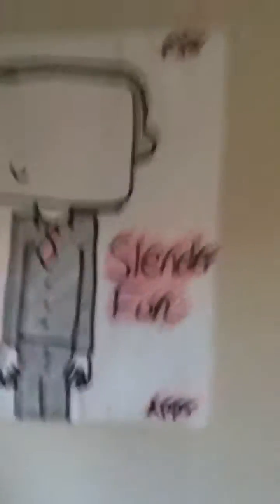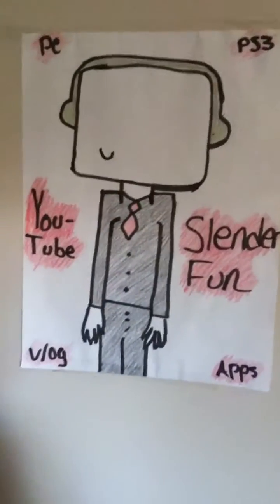And I'm gonna show you my setup in a second. This is one of the rooms I might be recording in — this is my bedroom. When you walk in you see the window, another window, my TV, my PlayStation, and that's a chair. This is some art I made for my channel — it covers PC, PS3, vlogging, and apps, and it will obviously be on YouTube. My name is Slenderfun. And this is my PlayStation 3 and these are some of my games.